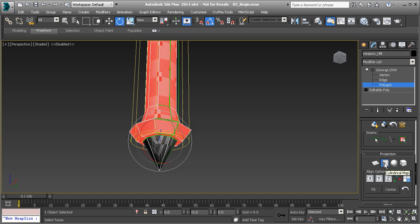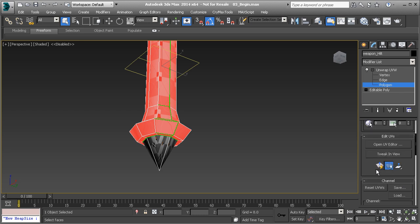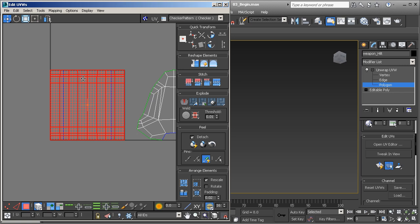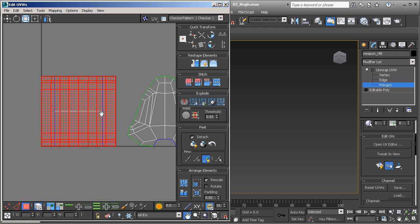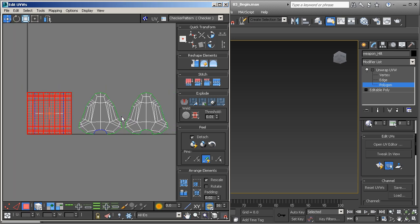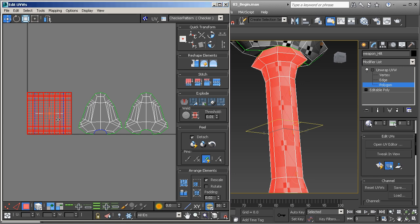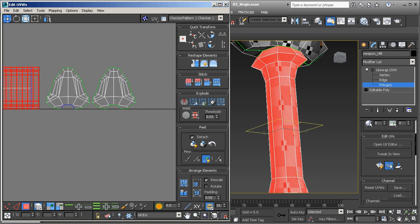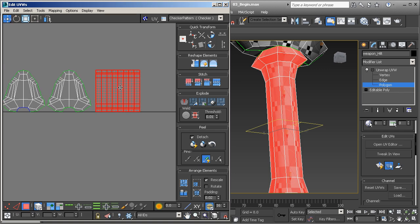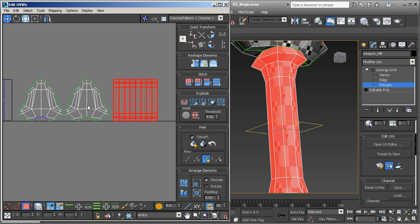Now that we have that, let's turn off our cylindrical projection and let's open up our UV editor. Here you can see that the handle has been unwrapped into a very nice little square, which would be great for texturing. But if we take a look at our texture map, we've got some stretching going on. I like to work out in this area and then I'll repack it into the 0 to 1 space.